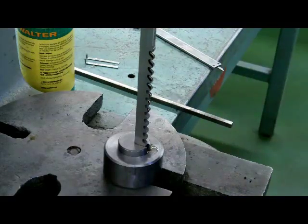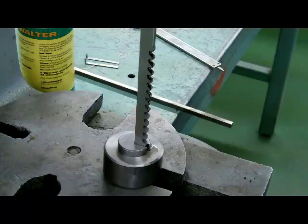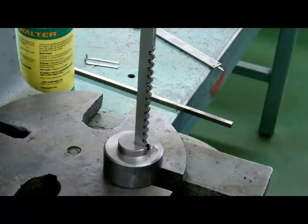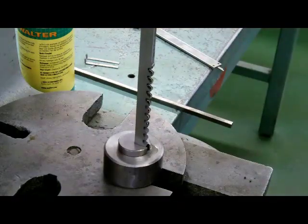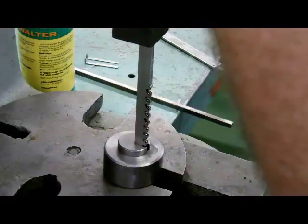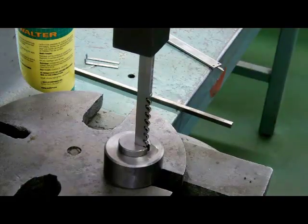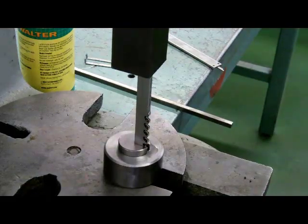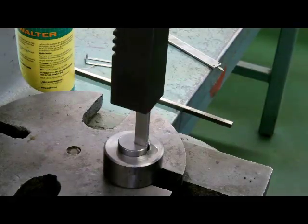We're going to start to pull this through. Now we want to be careful that we don't push the broach sideways. What I'm going to do is just relieve the pressure and allow it to sit back in a relaxed position. I'm going to put my hand on the bottom so I catch it as it comes down through.